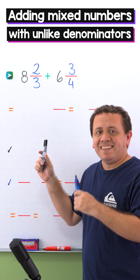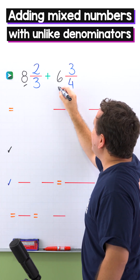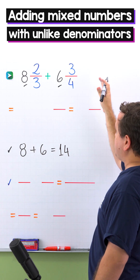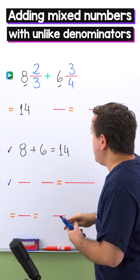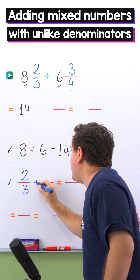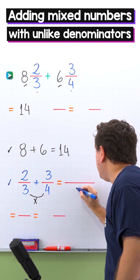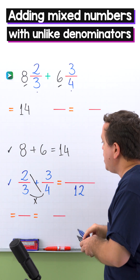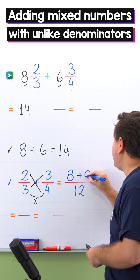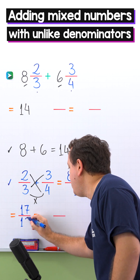Let's move on to the last example. We will find the sum of 8 and 2 thirds and 6 and 3 fourths. First, we add the whole numbers — 8 and 6. 8 plus 6 gives us 14. Then we add the fractions: 2 thirds plus 3 fourths. We use the butterfly method. We start by multiplying the denominators: 3 times 4 is 12. Then we have 2 times 4, which gives us 8, plus 3 times 3, which gives us 9. 8 plus 9 is 17, and the denominator stays the same — 12.